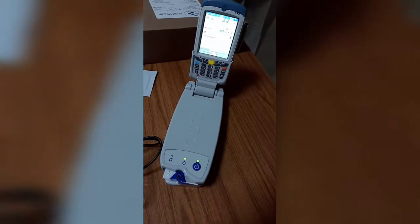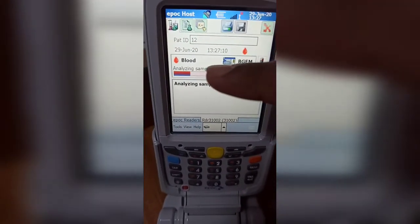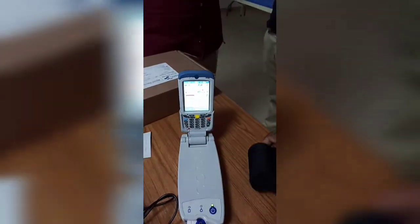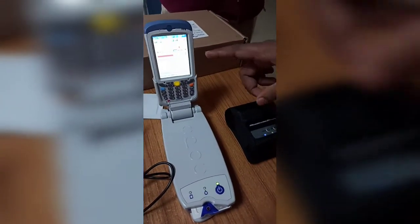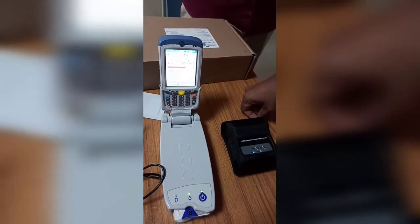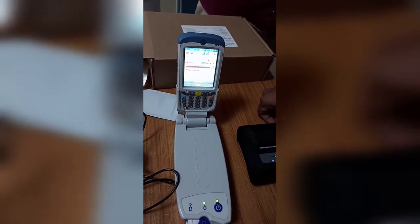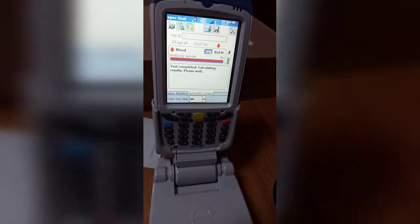I stopped injecting. The sample is now injected. You can see 'Analyzing sample' — it will take almost 30 to 45 seconds. This system is connected via LAN to the printer, so after the results come, we can take a printout from the printer itself without any wire connection. The printer has completed calculating results.